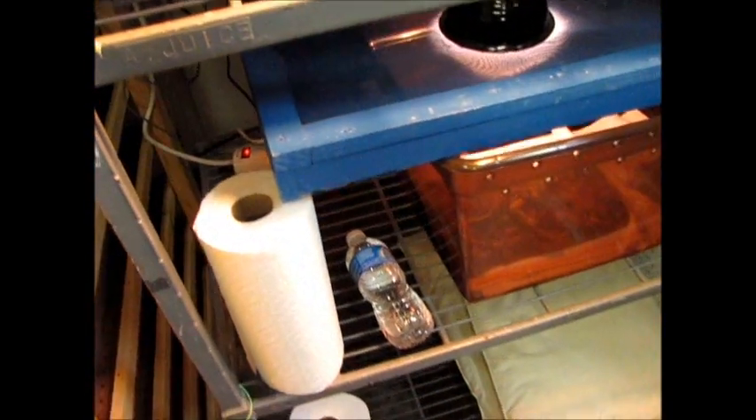They all just went through their first shed, except for this little guy up here who's still just about to, pretty sure. But yeah, here are them all after their very first shed.